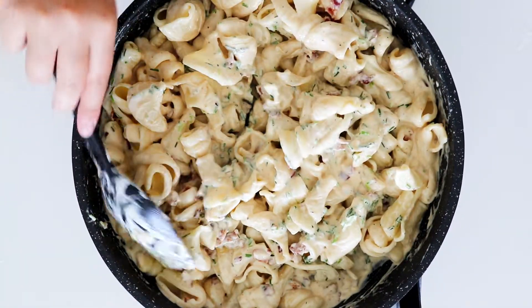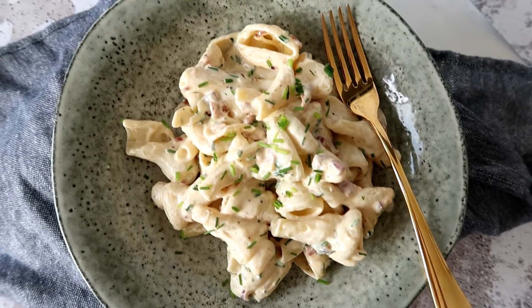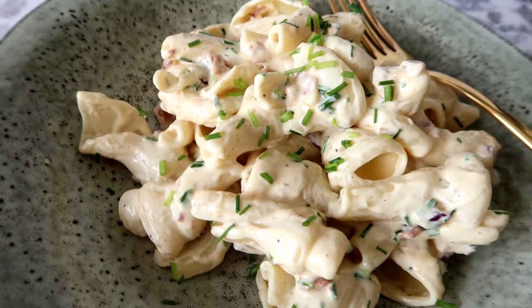This dish is now ready to be served. I hope you guys enjoyed this quick and easy recipe and if you want to give it a go, all the links are down below. As always, don't forget to subscribe here so you don't miss out on any videos in the future.